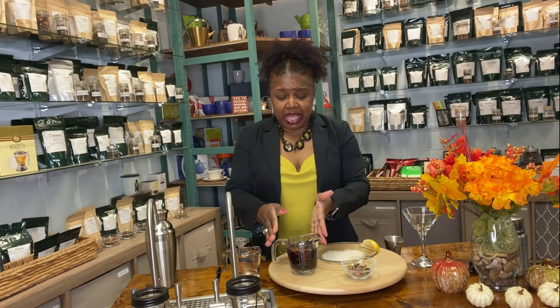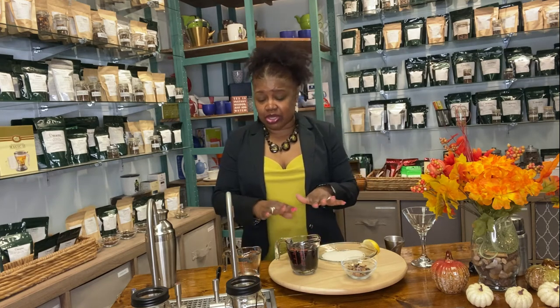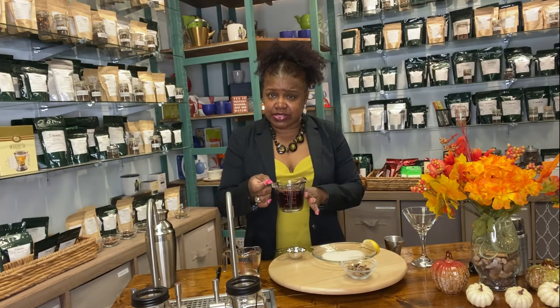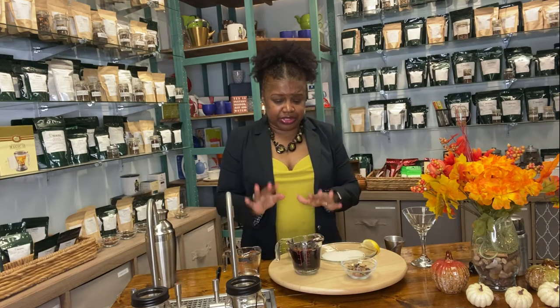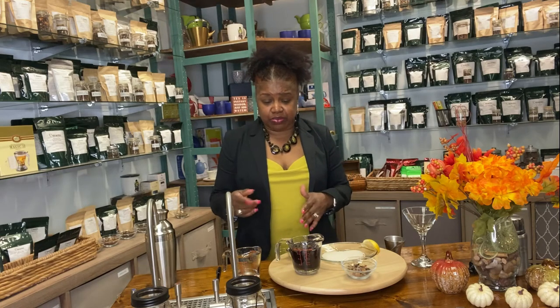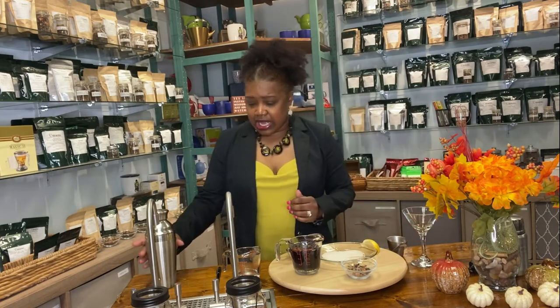I made a simple syrup earlier — I'll put all of the recipes down below. It's really easy to make and only took about three teaspoons of tea, so it doesn't take up a lot. You can also use tea you had earlier in the day and just brew a simple syrup from that. Either way it works — let's get into this cocktail!